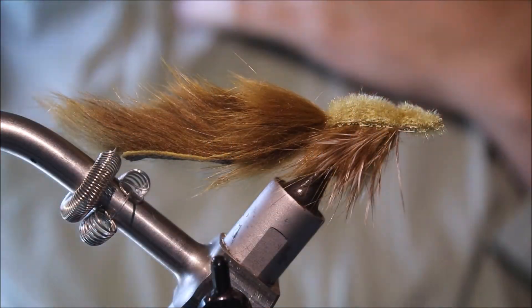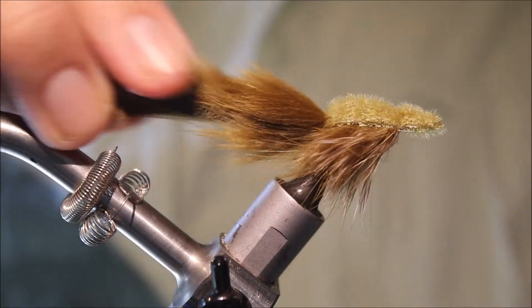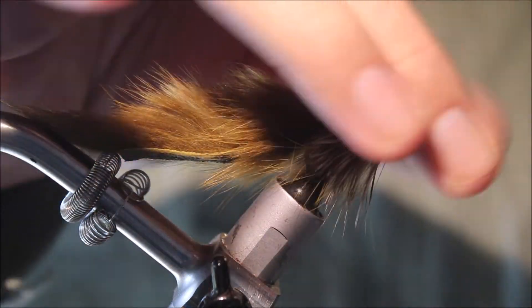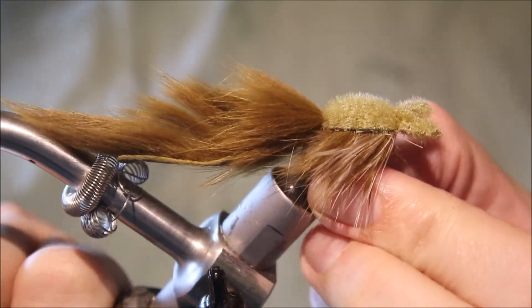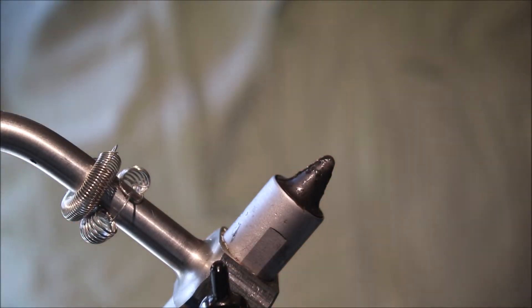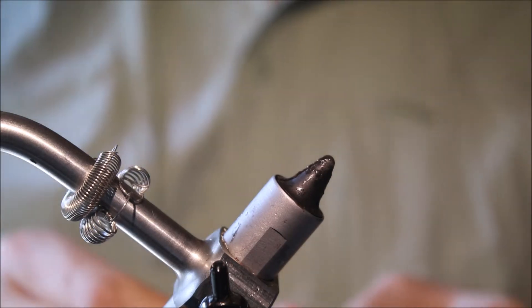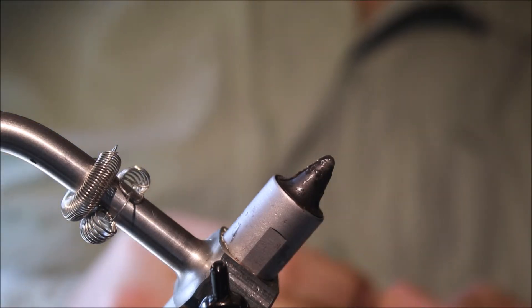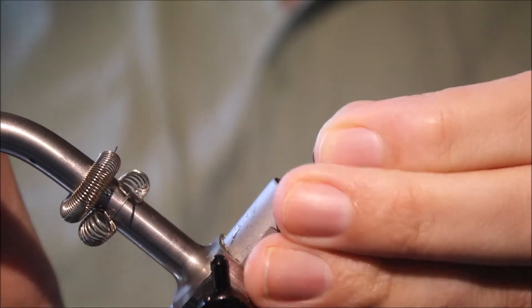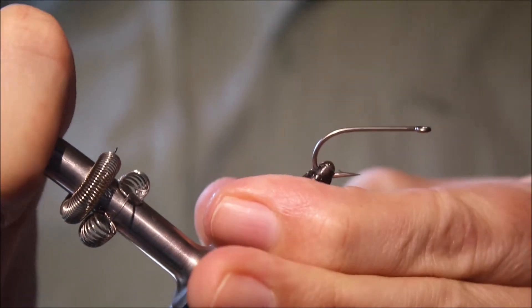Hi everybody, it's Martin at Flitting Feathers again today, and I'm tying a Clouser Helgramite — it's another one of Bob Clouser's patterns, kind of looking Helgramite, fairly simple tie, but maybe less well known than the Clouser Minnow and some of his other stuff.